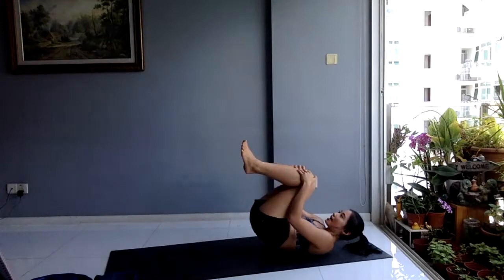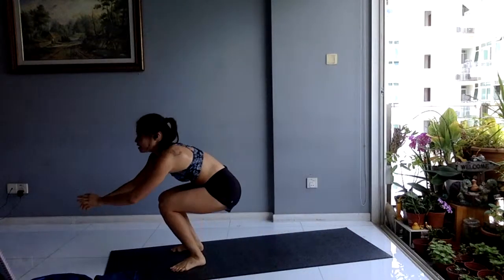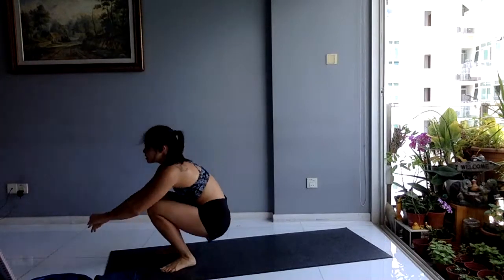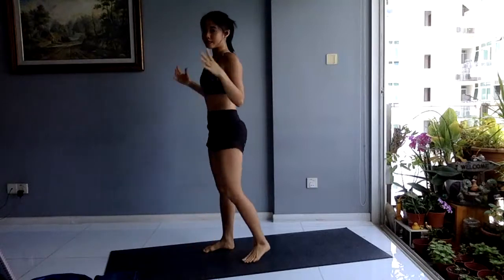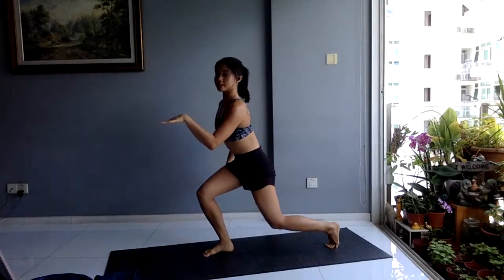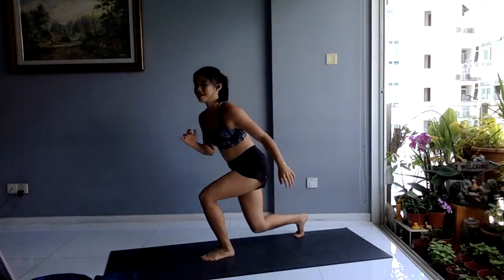Next up: reverse burpee into a reverse lunge with a knee drive. Reverse burpee — 8 reps. Coming down, knees in, jump. If you need a regression: coming down, knees in, use your hands for support, push up, down and jump. If you want to take out the impact, just step back, up, squat — no jump. Now moving into reverse lunge knee drive: shoulders pull back, down, drive up — 8 reps on each side. Change legs halfway. In three, two, one — back to three-quarter burpees, 15 reps.